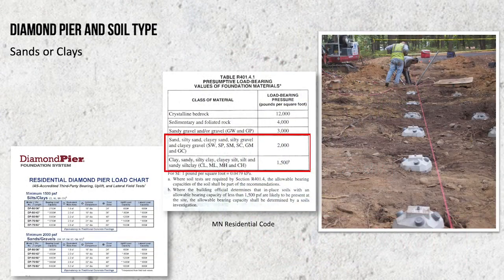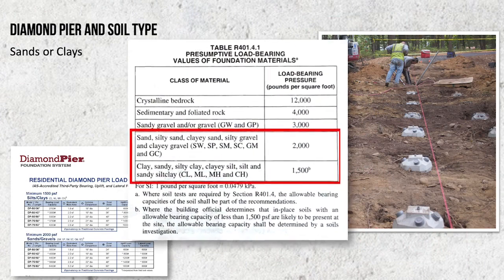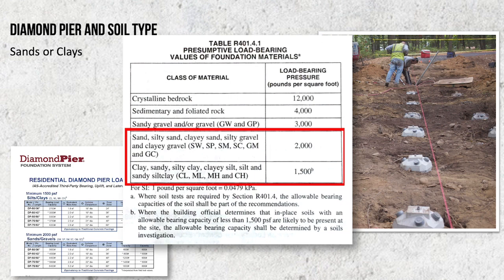The Diamond Pier residential load chart on page six of the installation manual shows capacities for two types of soils: sands and clays. Your building department will determine your soil type and can direct you to the proper capacities. These capacities are based on presumptive soil values in the building code.